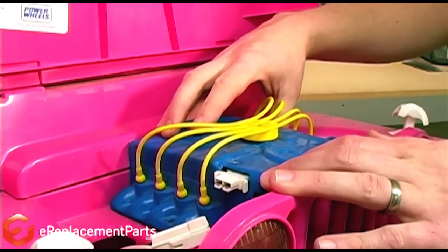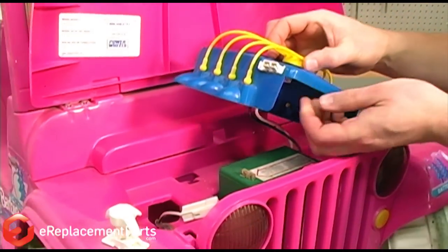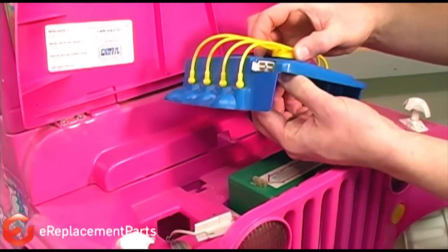With the screws removed, I can lift the cover away from the vehicle and thread the battery connector through the cover.